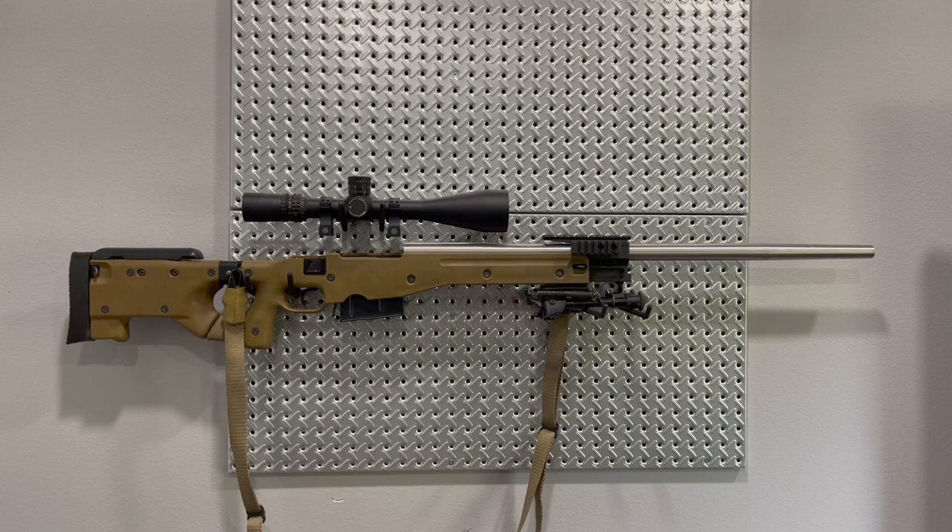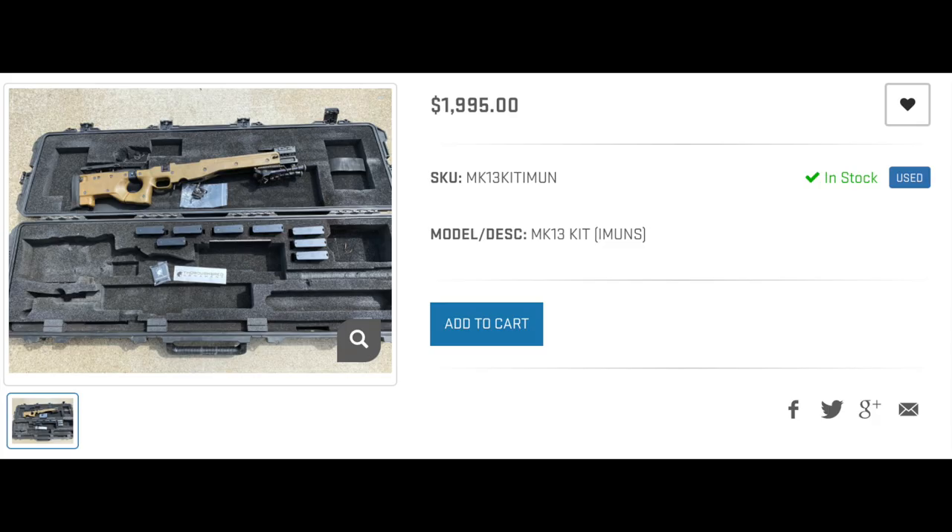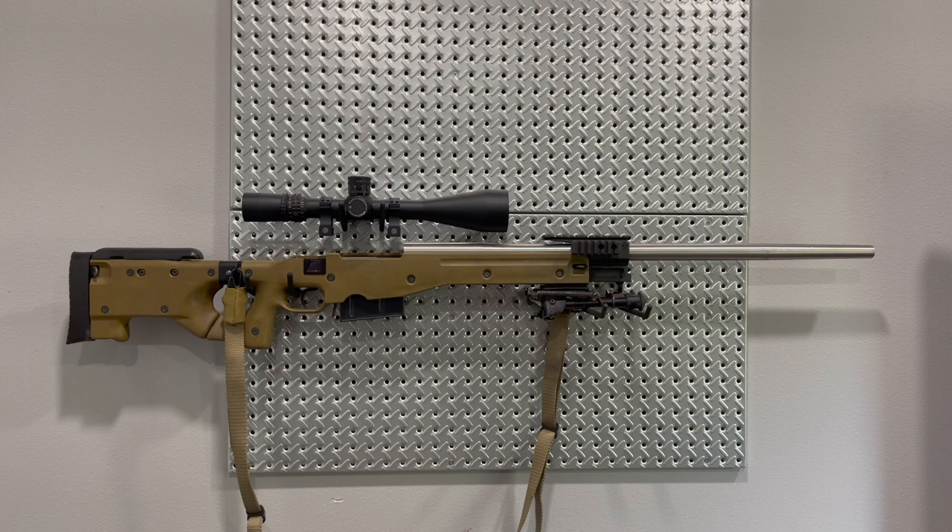Welcome to part two of my Mark 13 Mod 5 build series. In part one, I talked about the surplus Mark 13 kit that I purchased from Thoroughbred Armament. At the time I'm recording this video, those kits are still in stock. If you're thinking about building one of these, I would jump on it sooner than later because these kits aren't going to last forever. If you want to knock a bunch of really hard-to-find parts off the list for this gun at a very reasonable cost, I would do that right now. I'll link that down below if you guys haven't seen part one of the build series where I go over everything that came in the Thoroughbred kit.